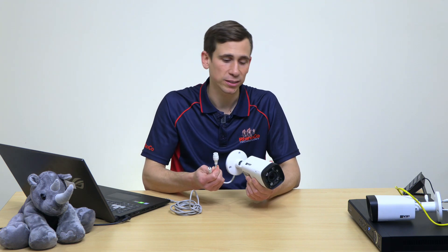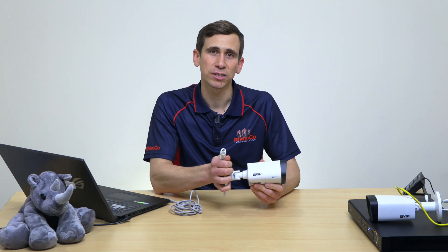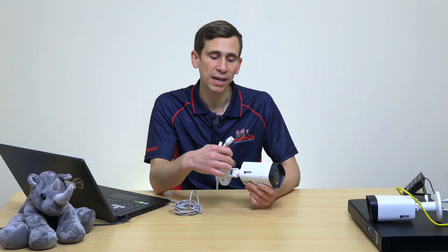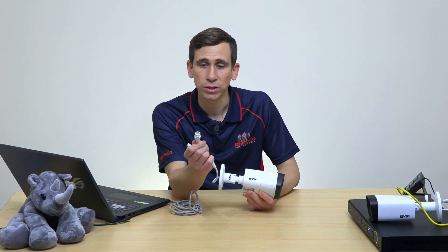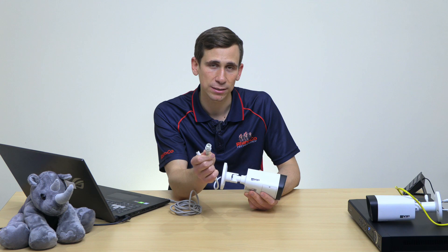Hey everyone, Jeff here again for Rhinoco Technology. By far the most common fault that we see here at Rhinoco Technology in the technical support department for IP cameras that have been sent back for repair is a corroded and damaged RJ45 socket caused by water ingress.